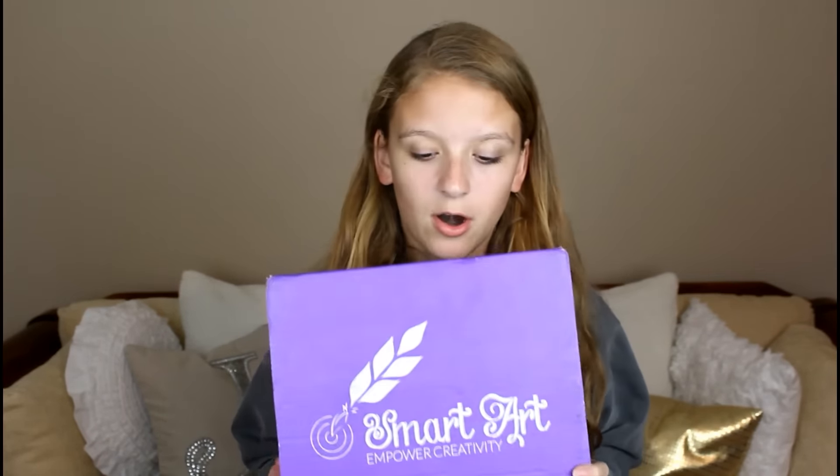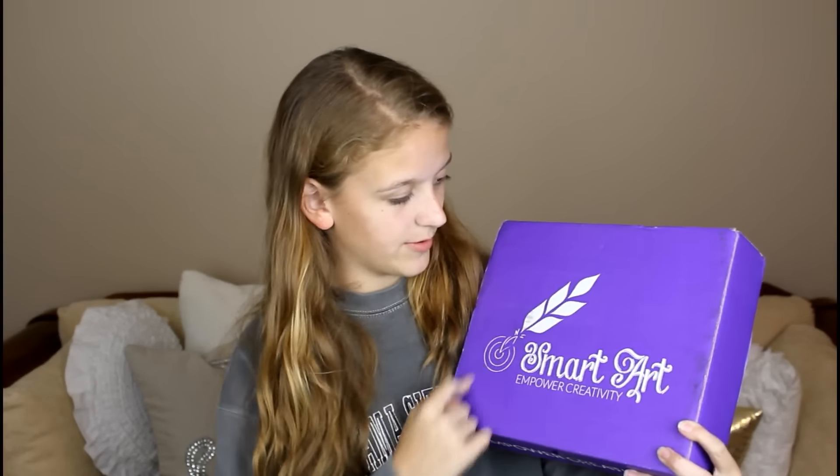So this is the box that the SmartArt box comes in. It's a really pretty purple and it's got their cute little logo with a quill, and it says on the front 'Empower Creativity.' And I know my outfit is really cute today — I actually have a lacrosse penny underneath this sweatshirt and haven't taken a shower since lacrosse practice, so looking real cute today.